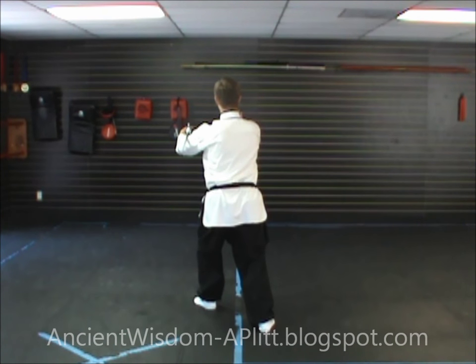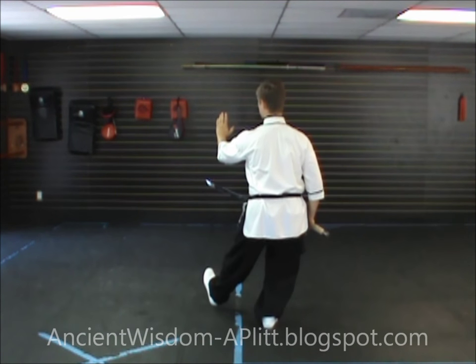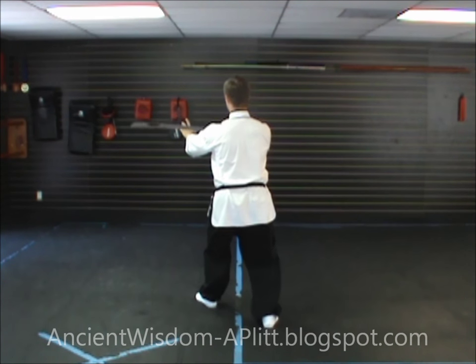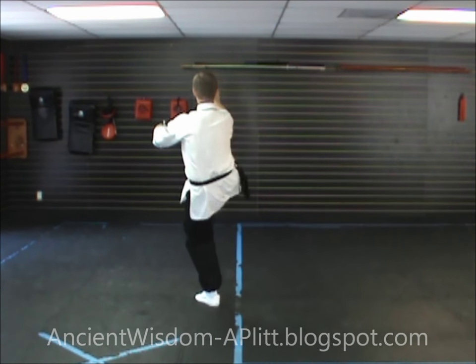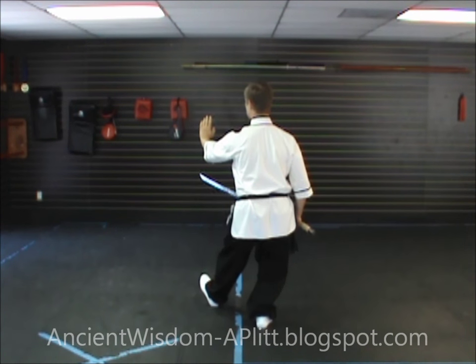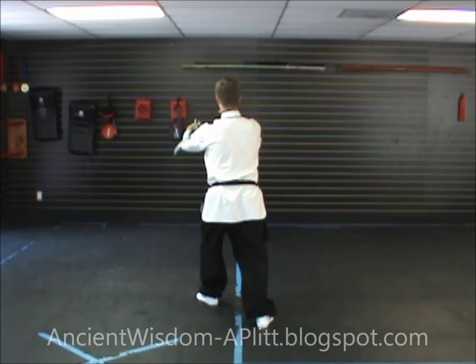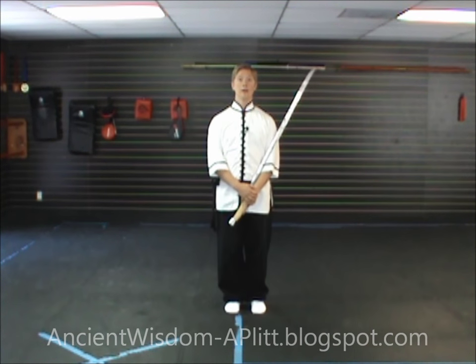Kick the right hand with the right leg. Again, from our last movement facing northeast, step to the left heel with the foot still facing northeast. As you shift to the left leg, turn the blade sharp side up, set the dull side in the crease of the elbow, grab the handle with the left hand, extend your right hand toward the east, and kick with the right leg.